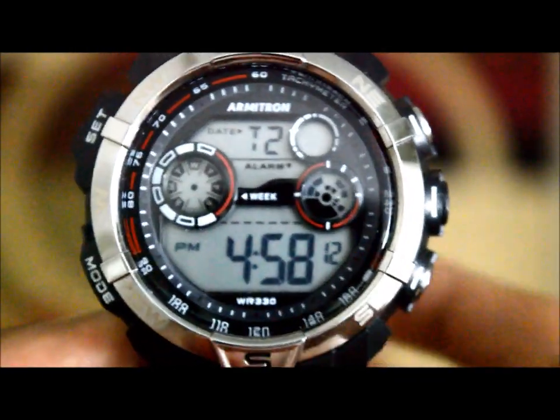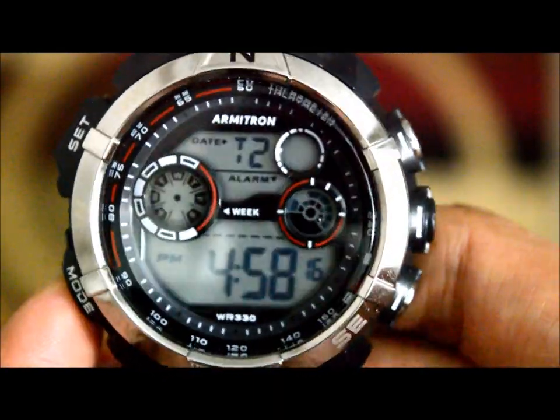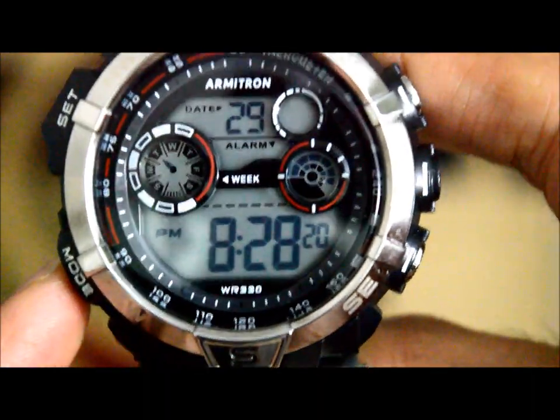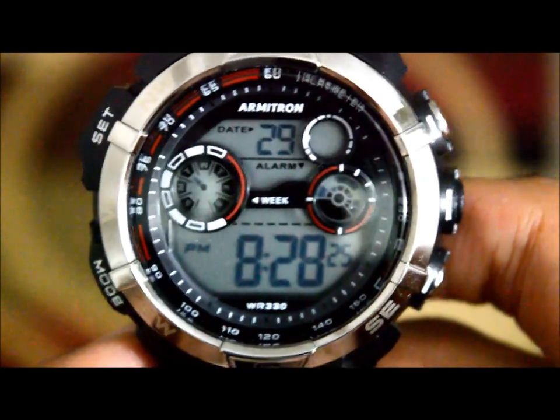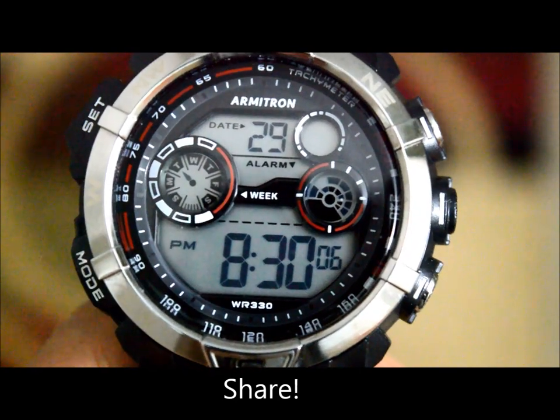I hope you liked this short video on Armatron watch setup. Other videos online are pretty long and you have to sit through all of it to understand how your watch works, which shouldn't be the case. Please like, share, and don't forget to subscribe for interesting videos coming up next week.